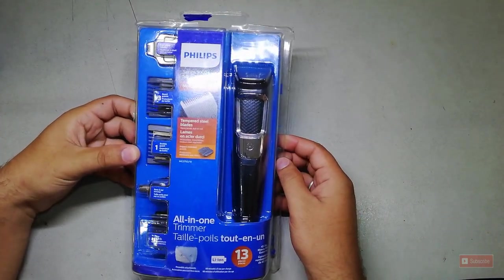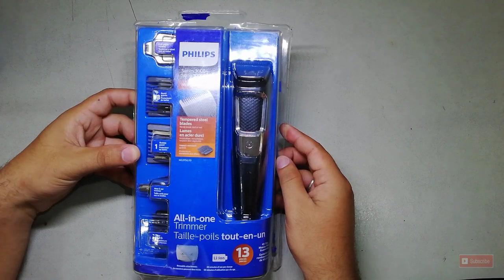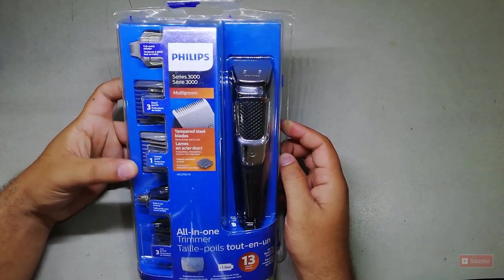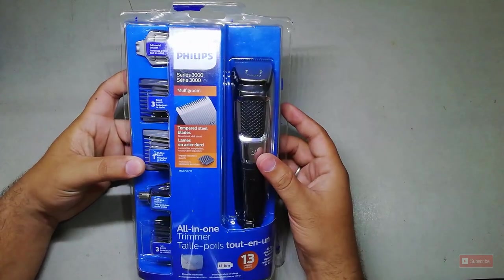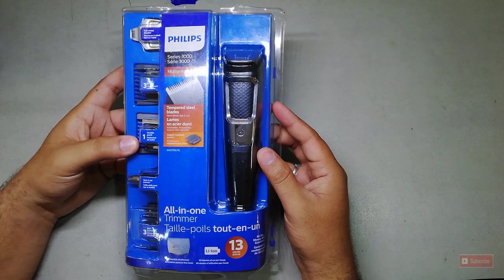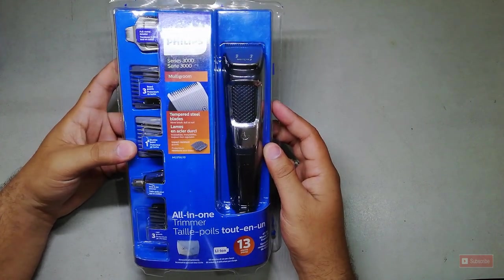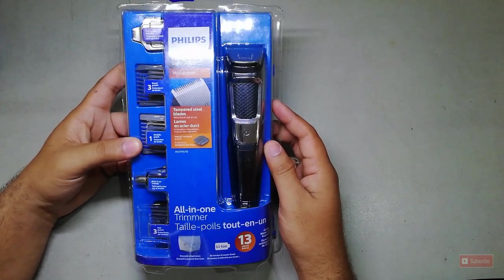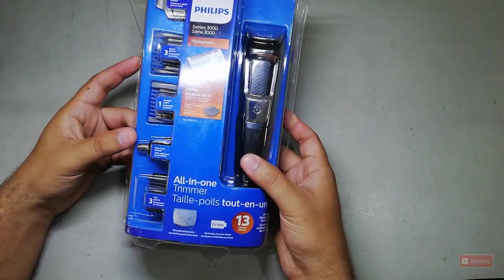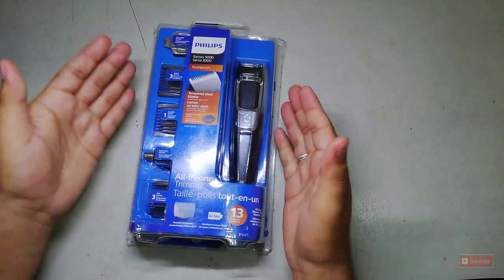Here is the product. This is the Philips 3000 series — it's a nice product. I've used it already and today I'm going to give you some reviews of it.